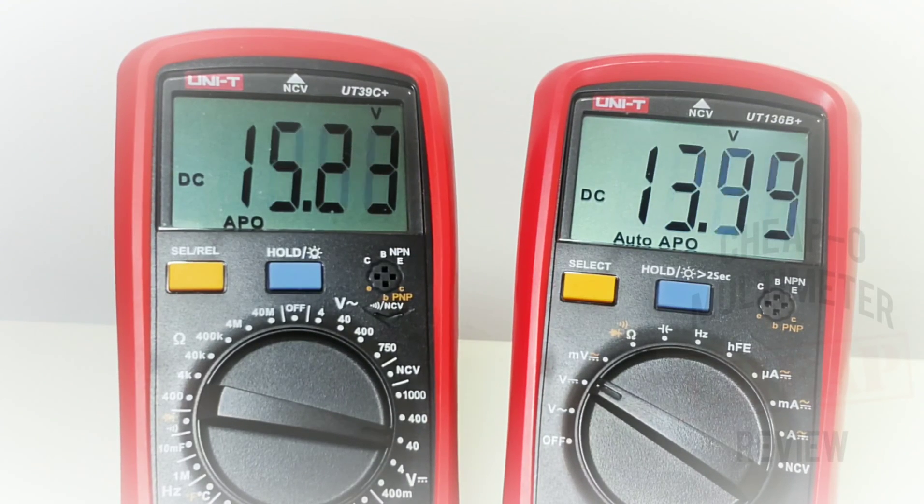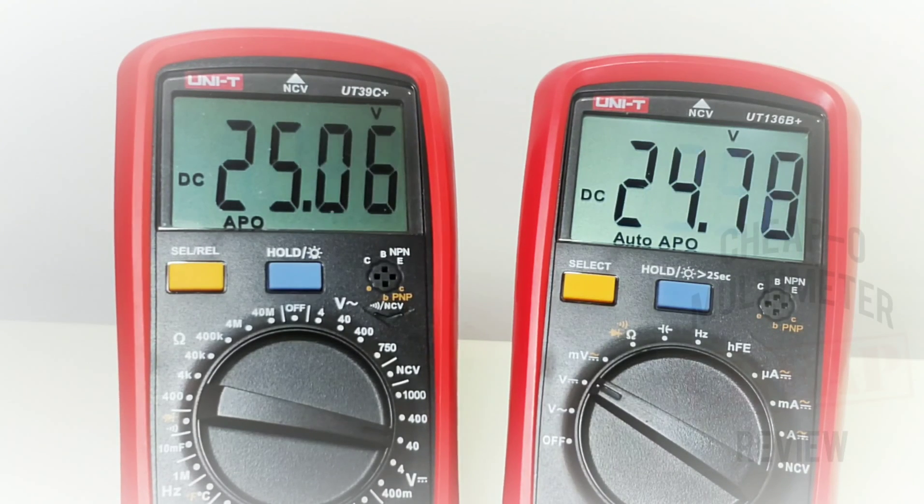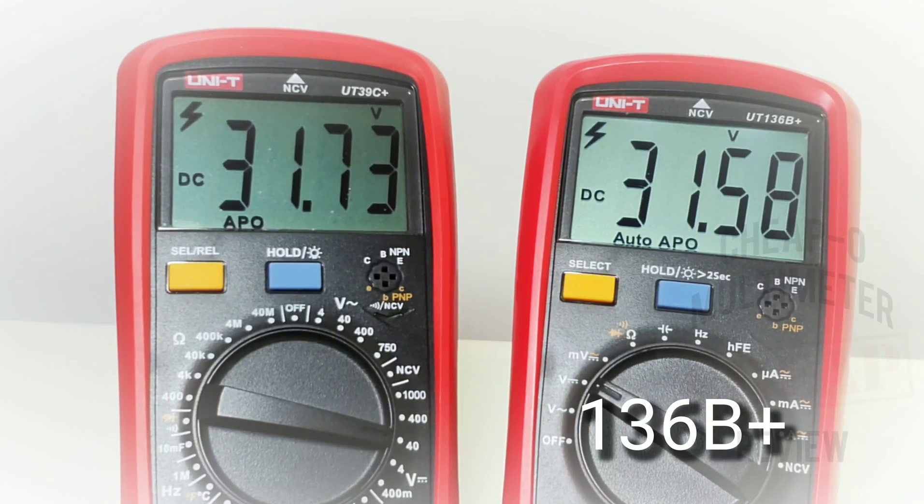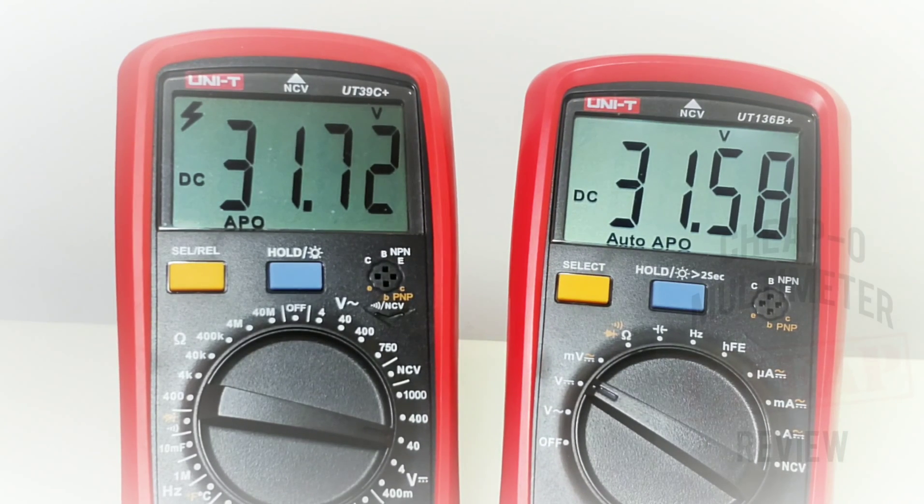Taking it up to 17, 18, 18.5 volts — 18.5 spot on for the 136B Plus, 18.6 for the 39C Plus. Up and away: 25.3 volts according to the power supply — 25.3 for the 136B Plus, 25.4 for the 39C Plus. Maxing it at 31.5 volts — high voltage territory. We're getting the high-voltage audible warning beep on the 136B Plus. Excellent. I'm going to give this voltage showdown to the 136B Plus — it was pretty well spot on.